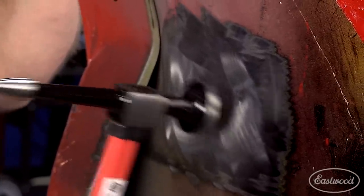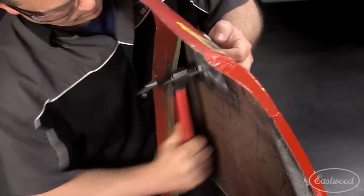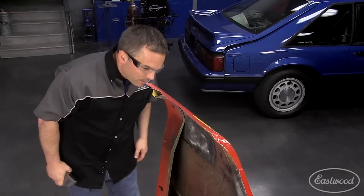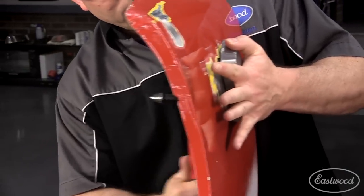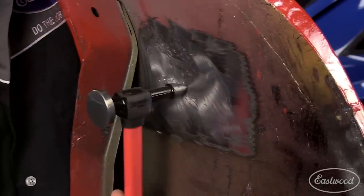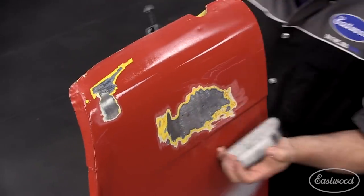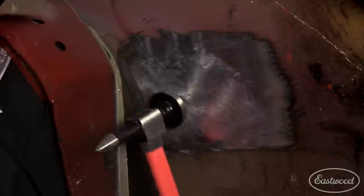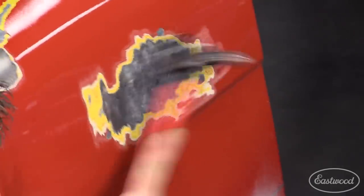And to shrink the metal, I'm going to do that by hitting around the edges to try to pull it together.